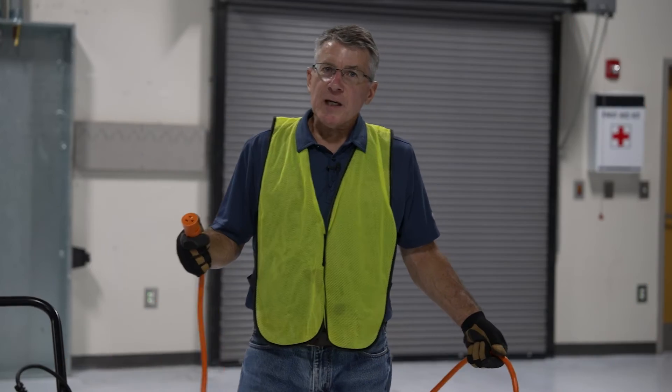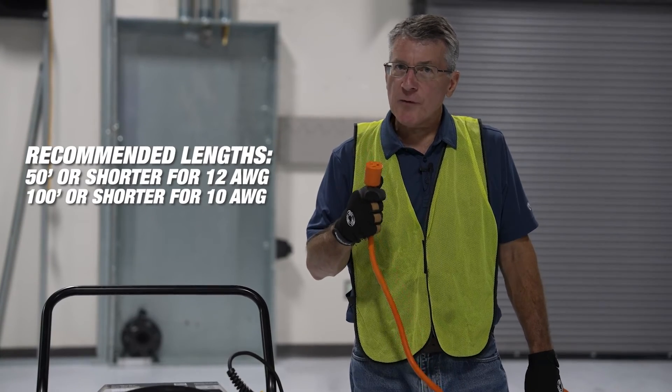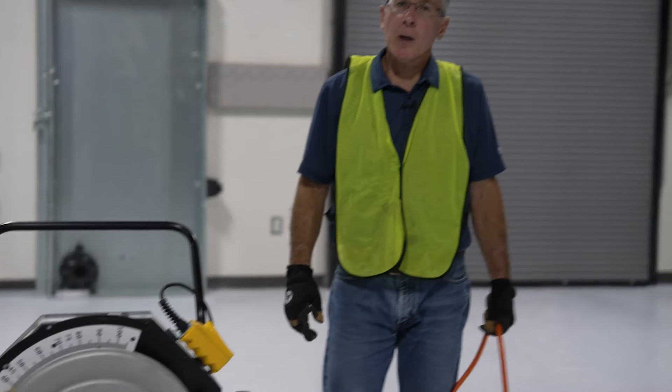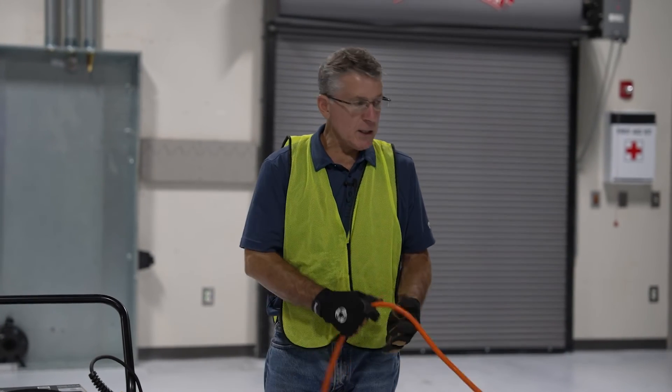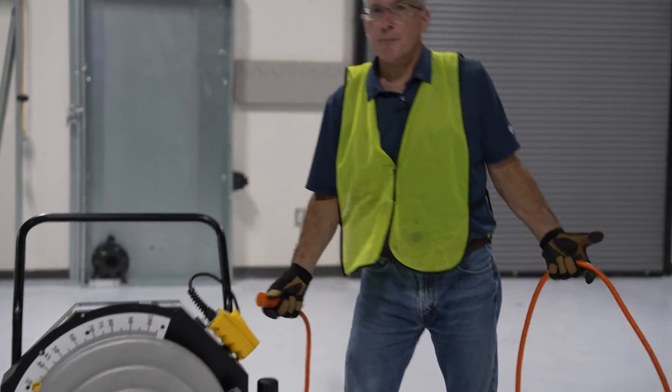Another great convenience feature with the MSB2000 is that it works with virtually any 10 or 12 gauge, 3-wire extension cord. It just simply plugs into the back and you're ready to go. But the real advantage of course is if somebody runs over your extension cord on the job site, you can easily replace it.